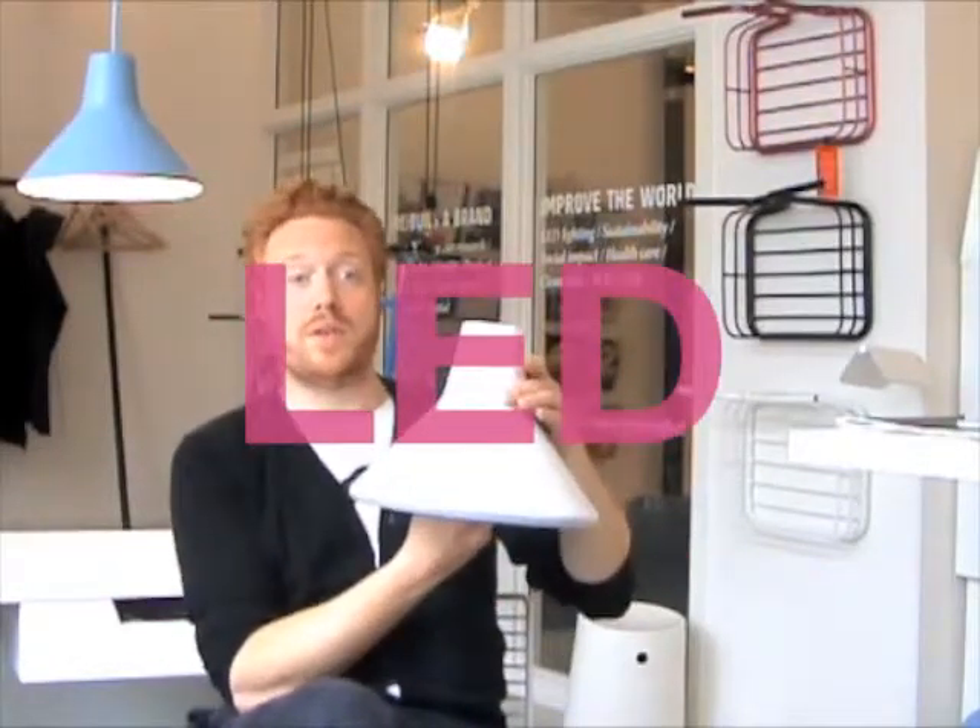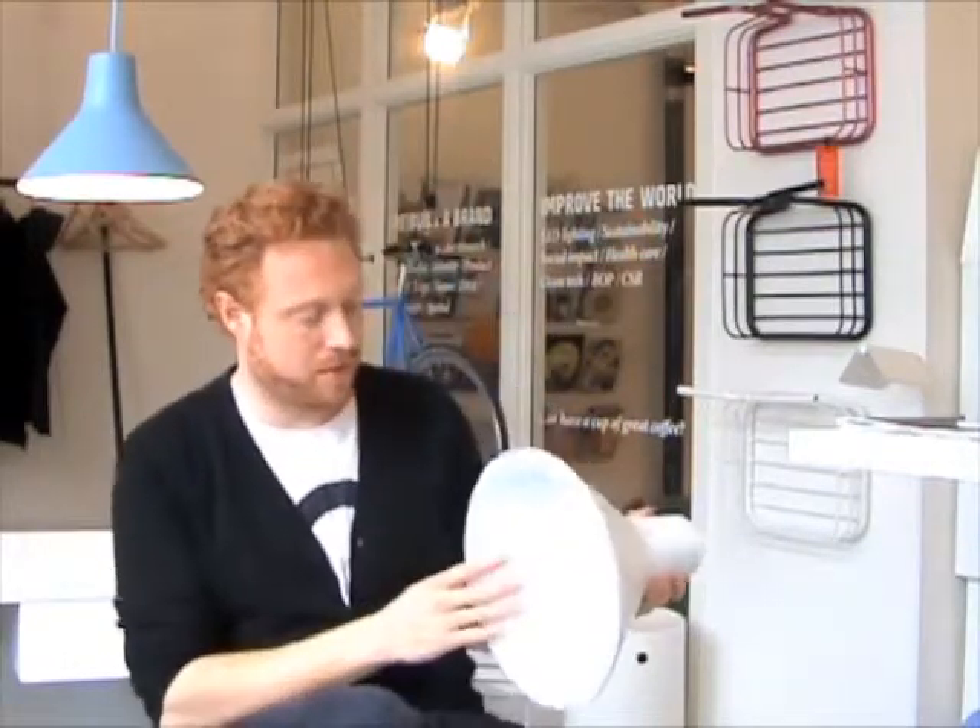This is Archetype, our LED lamp for Lutipremie, the Italian manufacturer of lighting.